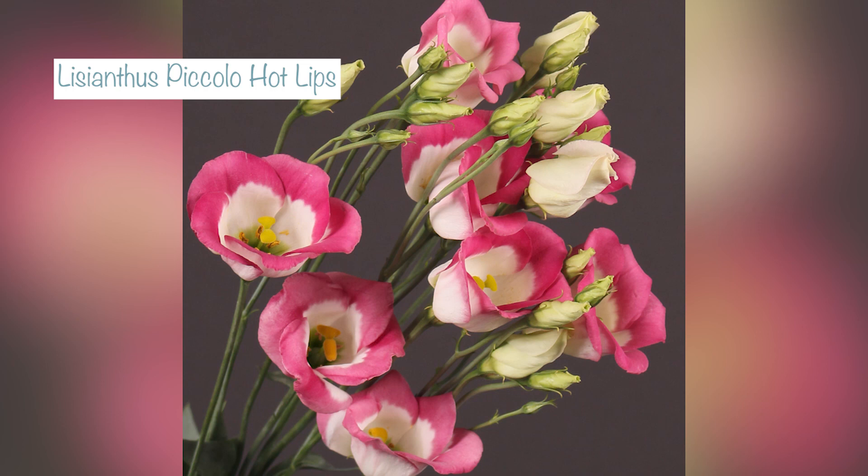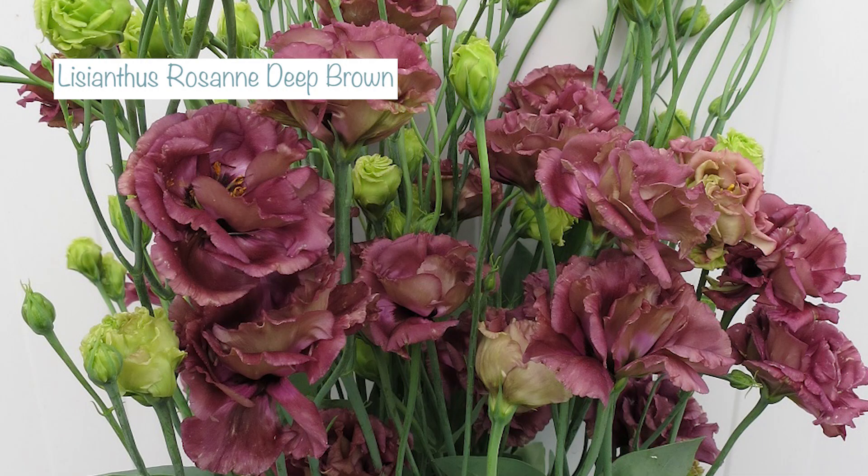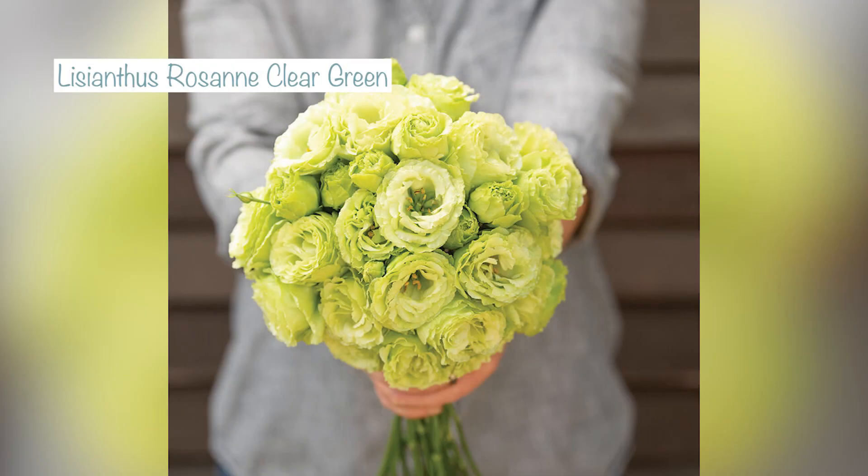Also from the Piccolo series, I'm sowing hot lips, which is white with a really deep rosy pink edge. Then last but not least, I'm sowing two from the Roseanne series. The Roseanne series come in unique colours — I'm sowing Roseanne deep brown, which is a classic with people who grow cut flowers: a coppery, plummy colour with really ruffled blooms. And then Roseanne clear green, which is a wonderful pistachio greeny colour, deeply layered and slightly ruffled — I can't wait for that one.